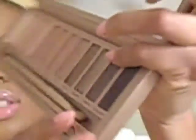Now that we're done with that color, we're going to go in with Dark Side, which is the second-to-darkest color in the palette over here. I'm just going to use a little pointer brush — small point, corner brush, or pencil brush depending on who you talk to. Just to make our outer V a little bit more defined, we're going to pop that in right in that area and blend it out.